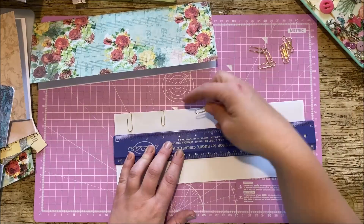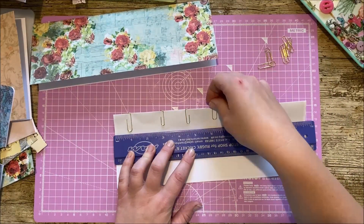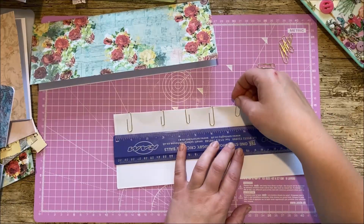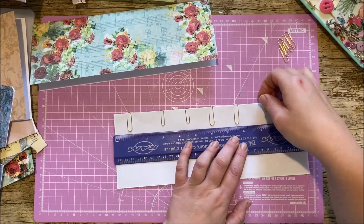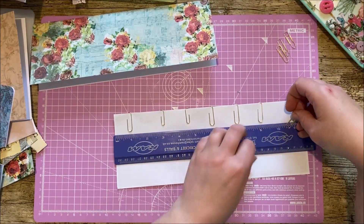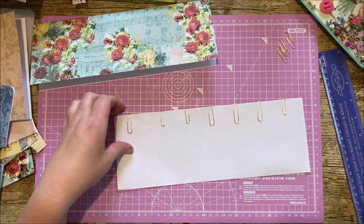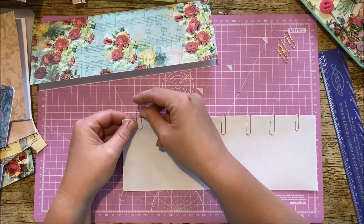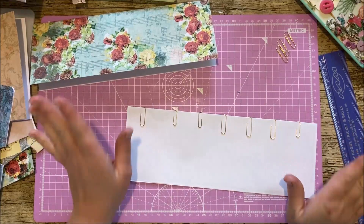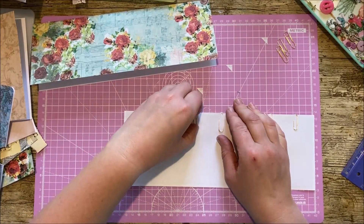So one at one and a half, another one at three, another one at four and a half — this has turned into a math lesson! Then another one at six, another one at seven and a half, and then another one at nine. And I think I may even have enough space to put one here — yes, I do. So that's our paper clips in place. It's completely irrelevant whether you've got the long side one side or the short side the other, because we're not going to see any of them, so I'll save myself the trouble of getting my head around that.